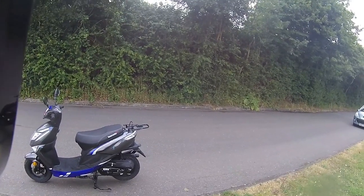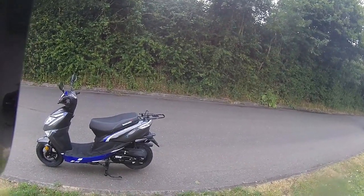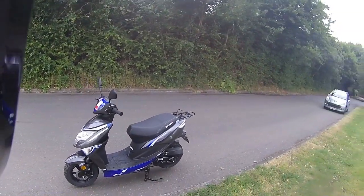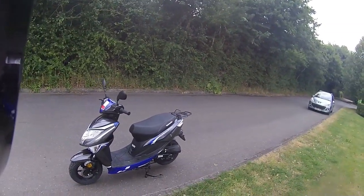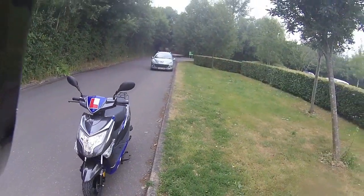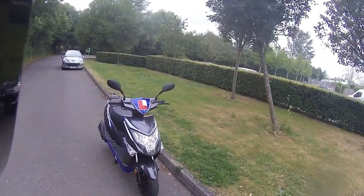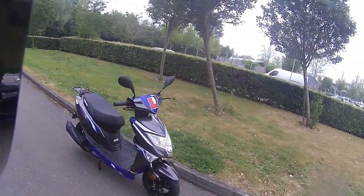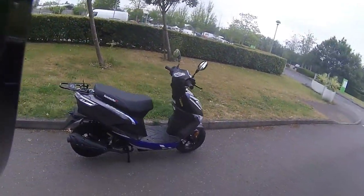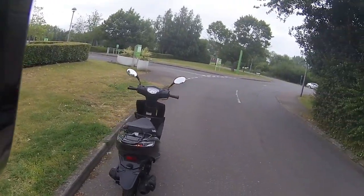Good morning, welcome along to Eclipse Motorcycles. Today we're looking at the Lexmoto Echo 50 — gorgeous little one, in grey and blue with the new colour styling. Just a quick walk around the bike: you can see nice big daytime running lights to the front, nice big tyres on it, and a nice engine cover on the side, easily accessible to all the parts.